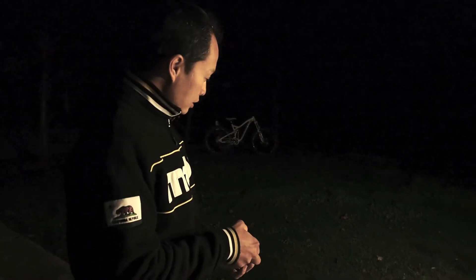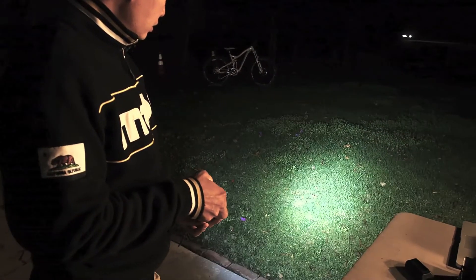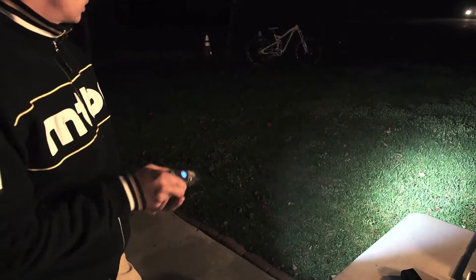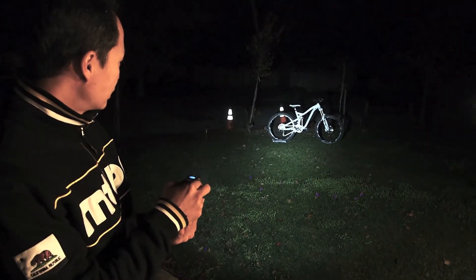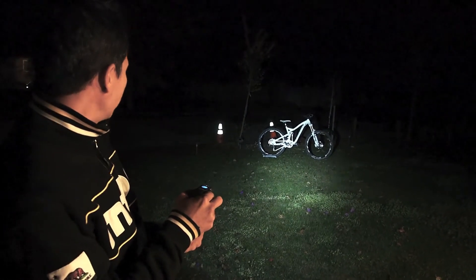Turning it on, it's pretty darn bright. Three levels. There's our test bike. It's got a center spot and a bigger beam pattern around it.